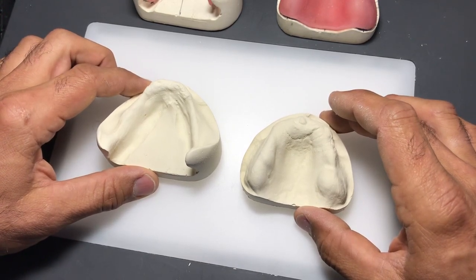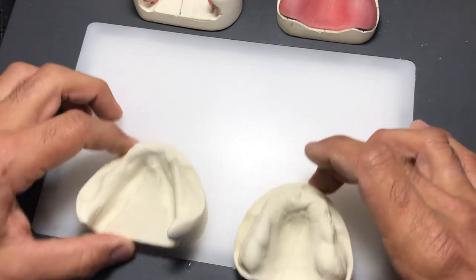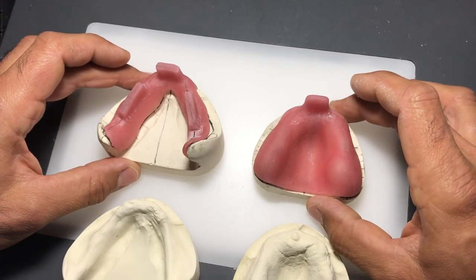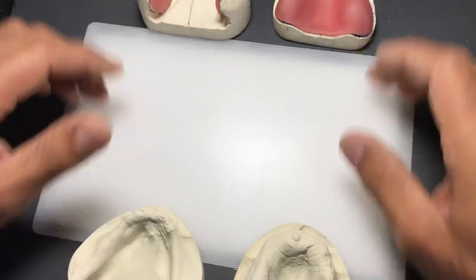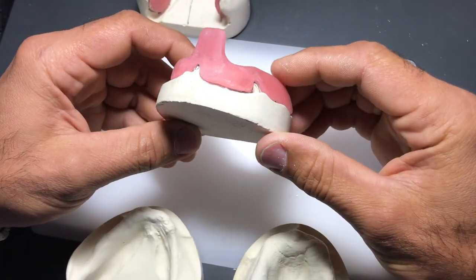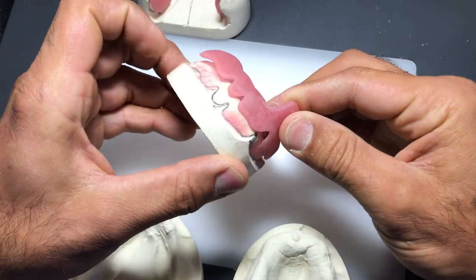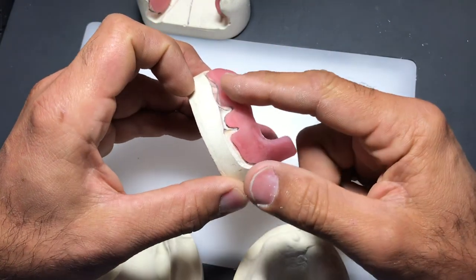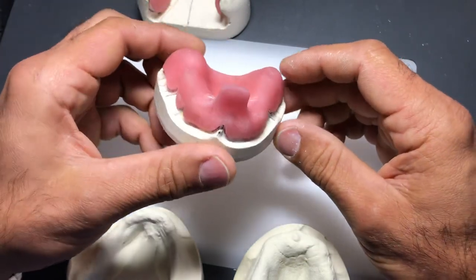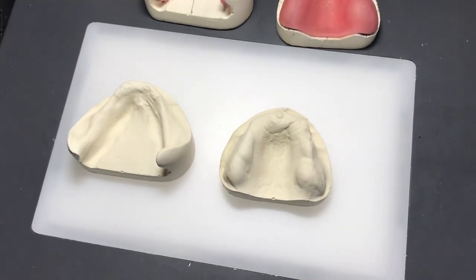Unlike the first impression which used alginate - a great material for many things but not for full upper and lower dentures - we need to go from the preliminary model to the custom tray. To do that, we need to identify some anatomical landmarks on the models to fabricate these custom trays with the right shape and length. You can see I've indicated an outline where I think the denture will extend.